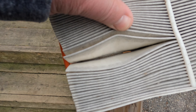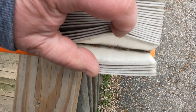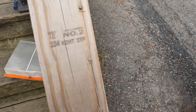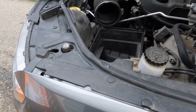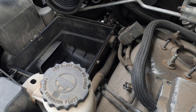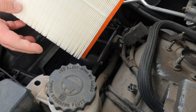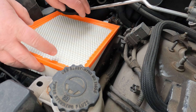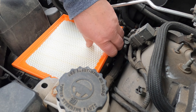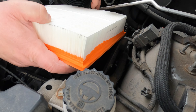Now have a look at this filter — it is pretty dirty, is it? We just used a new filter today. I found this one at Walmart and we are going to use it today. As you can see, there is only one way to fit this in here smoothly. Make sure this orange seal fits good and seals the filter airtight.